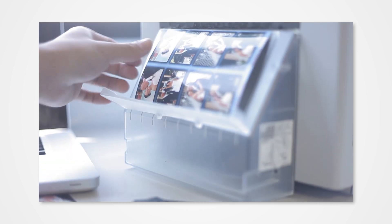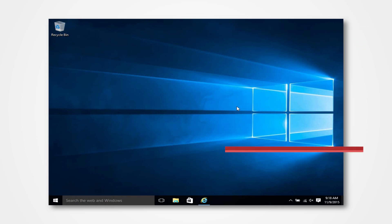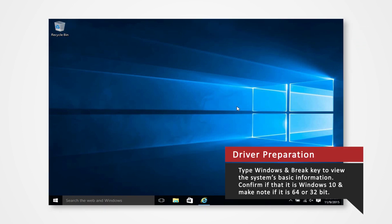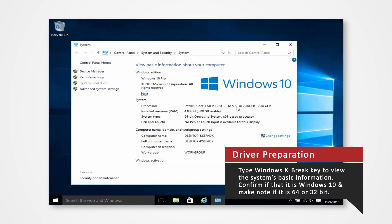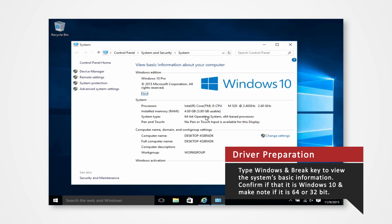Installing the driver onto Windows 10 requires only a few simple changes to your Windows settings. Before you download your driver, make sure that you have disconnected the printer USB from the PC. Verify what Windows system you are using to install the correct driver. On your keyboard, press the Windows and Brake key at the same time to view the PC's basic information. Verify that you are using Windows 10 and confirm whether you are using a 32-bit or 64-bit operating system. For this demonstration, we will be installing our drivers to a 64-bit Windows 10 operating system.